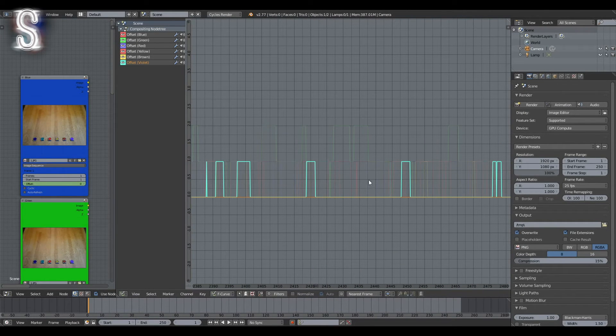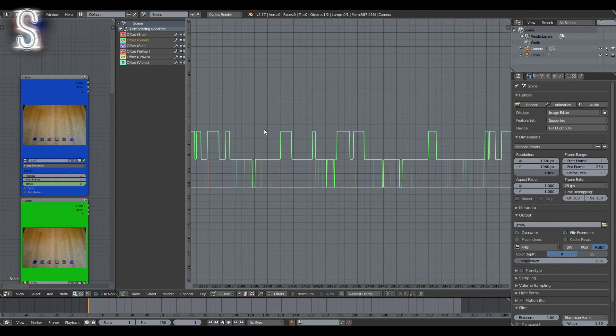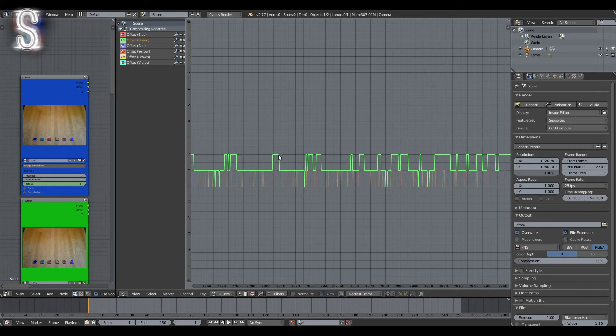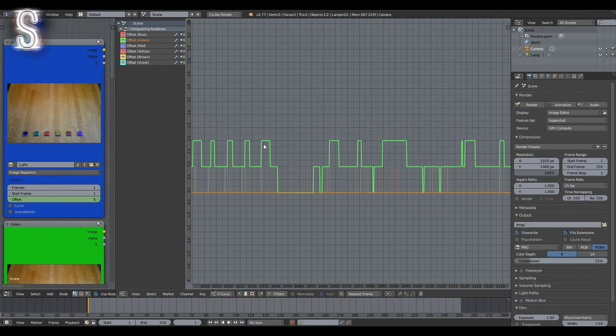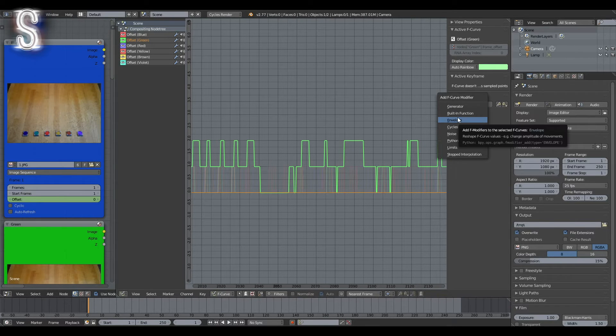When you're done, take a look at all the graphs and you'll see that they rarely exceed the 2.0 mark, which is really unfortunate since we actually prepared photos for an offset of up to 5. So we need to make the graphs a bit stronger. To do that, go to the loudest and strongest graph — in my case it's the green one — open up the properties panel, and add an Envelope modifier.